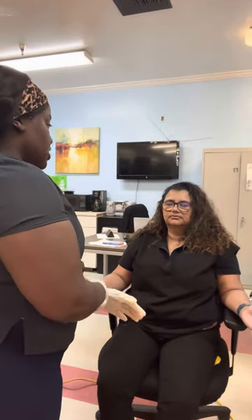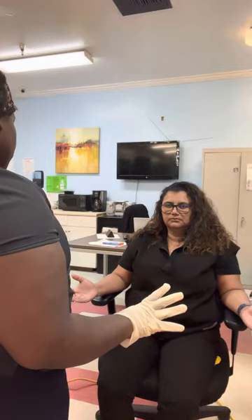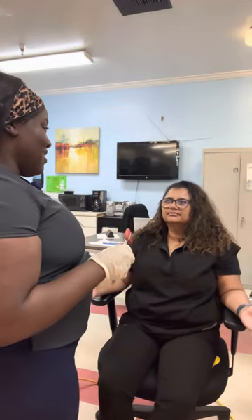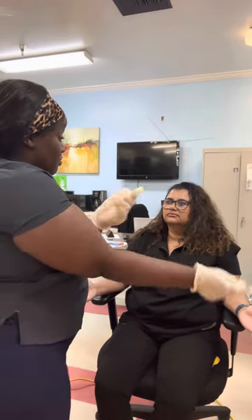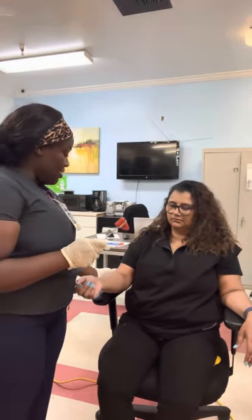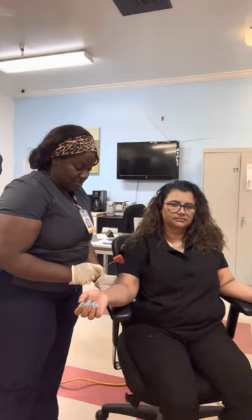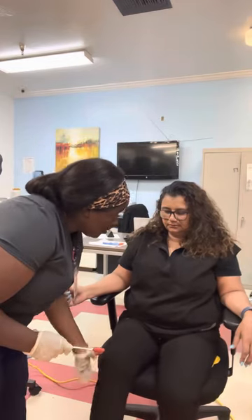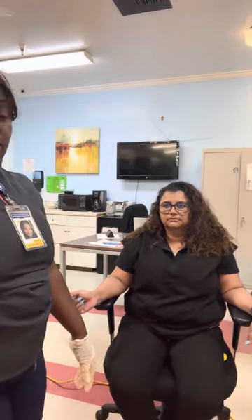Now I would like to test your biceps and your patella reflexes. Your body is going to tell me whether you have hyperactive or normal active responses. I'm going to use my reflex hammer and hit your biceps, then your patella — I'm going to hold the back and support it. That is normal active. If it were hyperactive, it would bounce a little bit more.